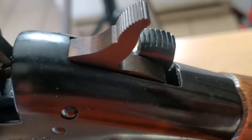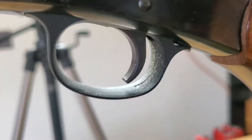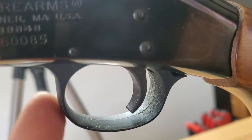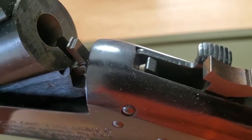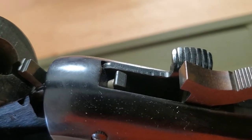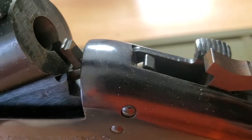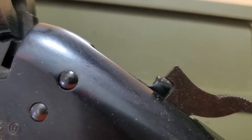Here you can see the standard case-hardened hammer, trigger, and trigger guard. The trigger group itself is plastic, so if you drop this, it's more likely to break. You can also see the transfer bar system: when the trigger is held back, the transfer bar stays up and contacts the hammer, which strikes the firing pin and discharges the round. If the hammer is not held all the way back, that bar drops out of the way and the firing pin falls into the gap on the hammer without discharging.